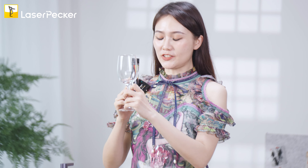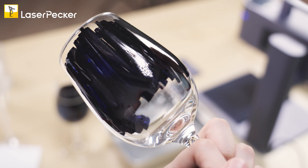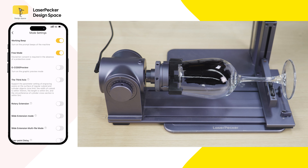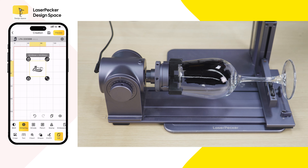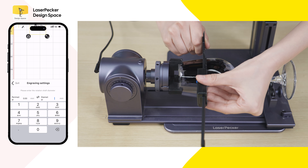The second way is to use a marker and paint on the surface of the glass. Remember to paint it slowly and evenly. Now upload the picture from your images. You need to remember to open the rod extension first before using it. You can change it to B&W and preview. You also need to test the diameter of the glass — I'll use a vernier caliper to measure it.